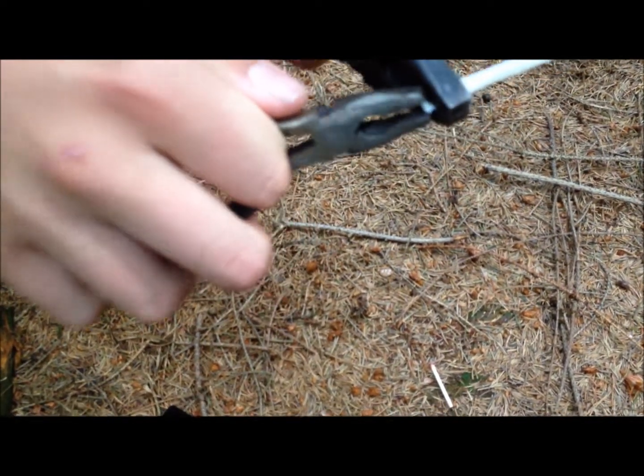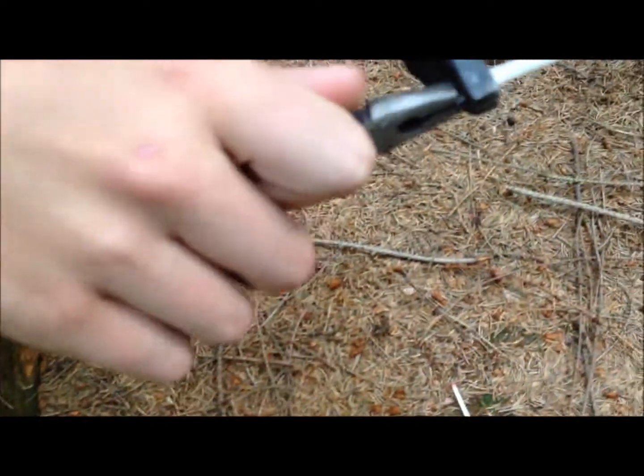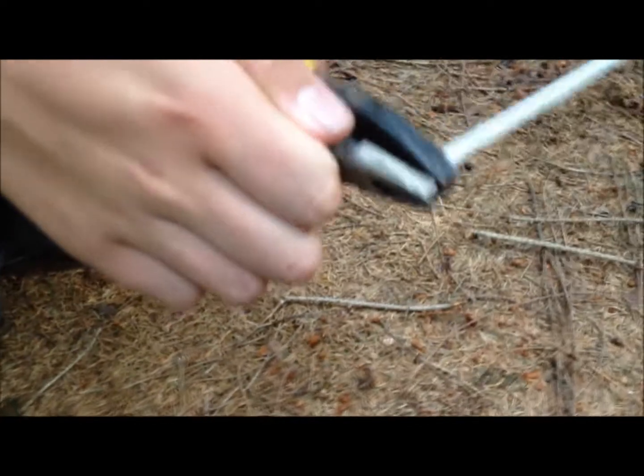Now take your other pair of pliers and clamp that shut while it's still quite warm, otherwise you won't be able to mould it.